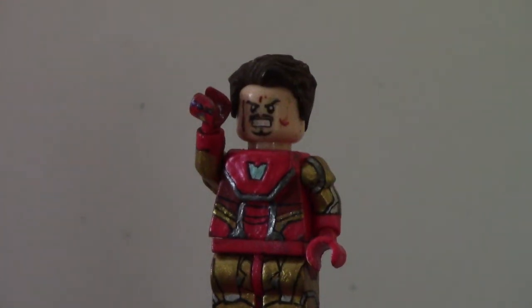Hey everybody, welcome back to another Custom Lego Minifigure Showcase video, and today I'm showcasing my Custom Lego Iron Man Mark 85 suit from Avengers Endgame.